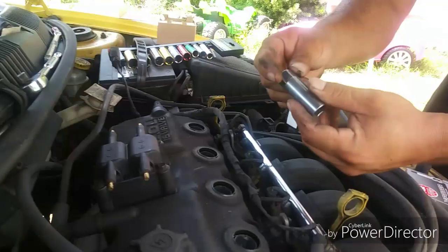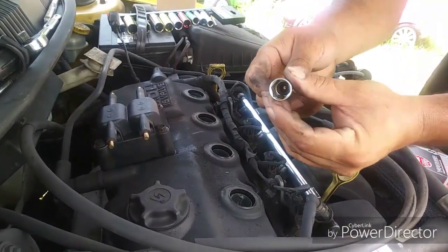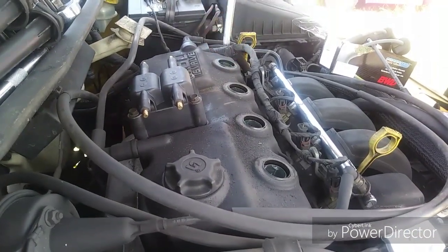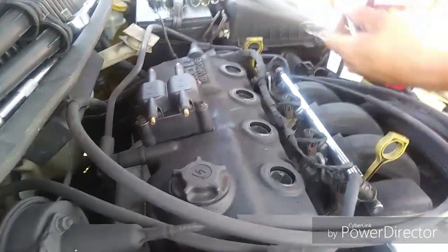The spark plug socket — everybody knows what they look like. It's got a little rubber piece inside because look how far down the spark plug sits. That's the top of your spark plug inside the socket. It's a good thing to have that little rubber piece to hold the plug.